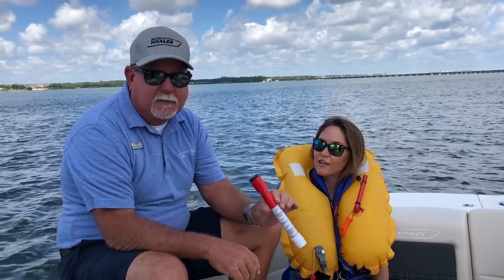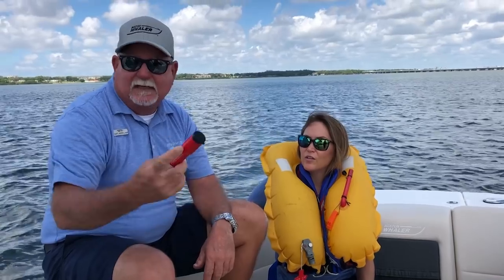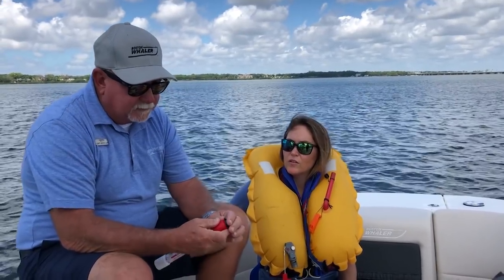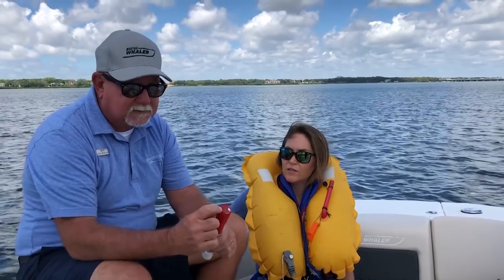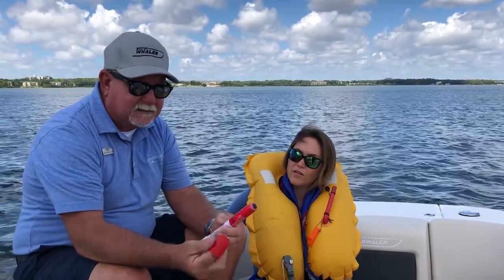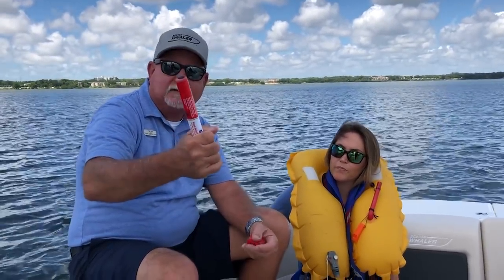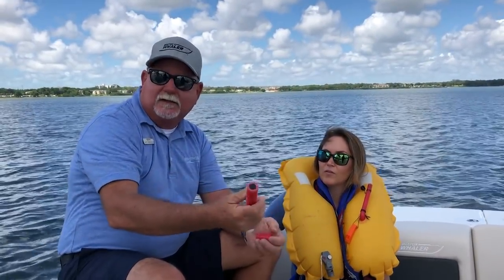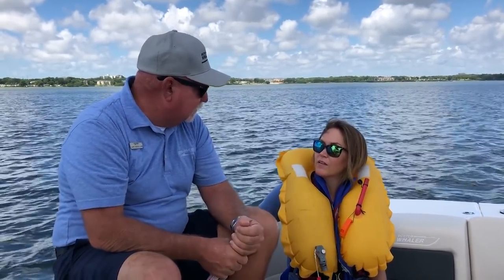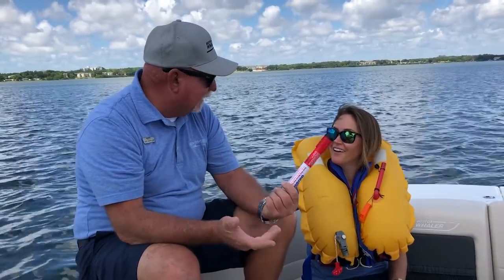Make sure your flares are in good operating order. Quick review: pop the black cap off the top — that exposes a piece of sandpaper. Pull off the plastic cap on the top to reveal basically a matchstick, and there's the striking surface. Strike it and it'll start going — hold it in the white part, downwind and over the water, so the slag doesn't drip on you. For expired flares, I just recommend taking them to your local fire department. The guys can use them in pyrotechnic training.